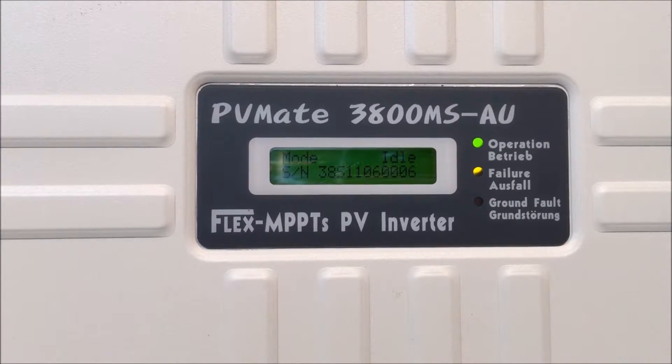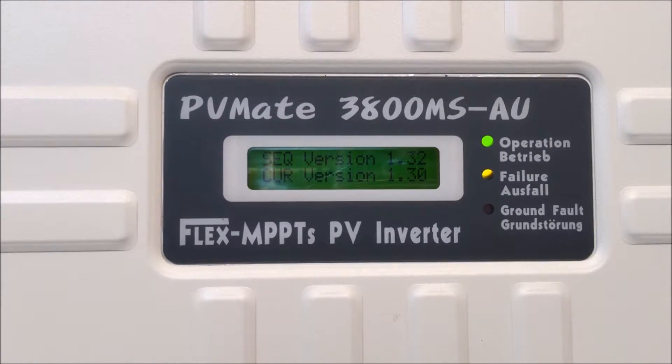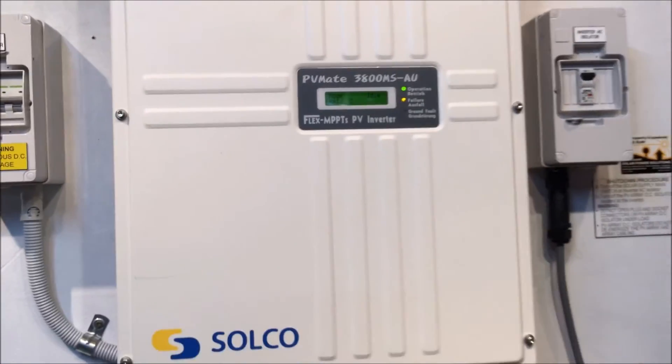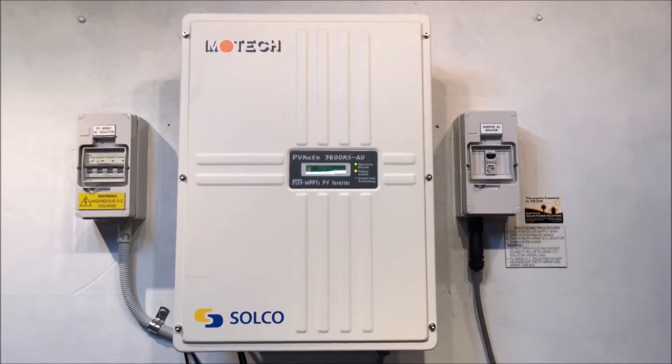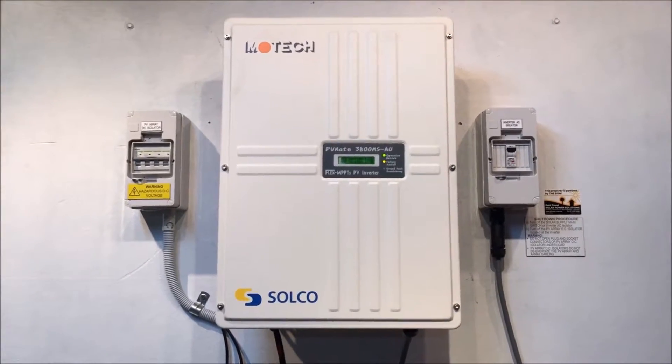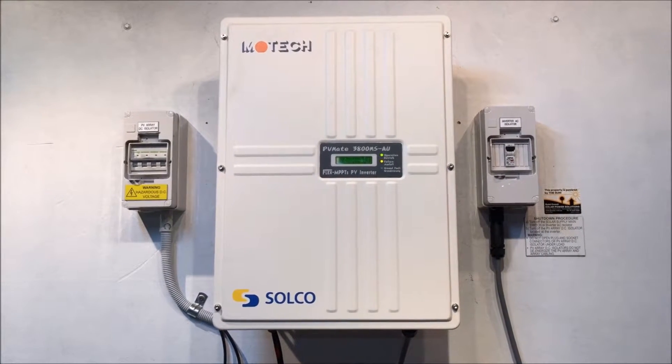You can see it's come up with the failure light again. In this case the reboot hasn't rectified the issue — we've still got a problem. Unfortunately, the Motec company is no longer operating in Australia; they're not around anymore.